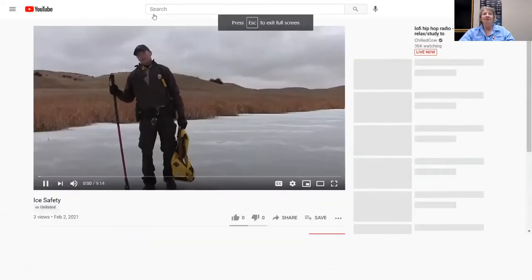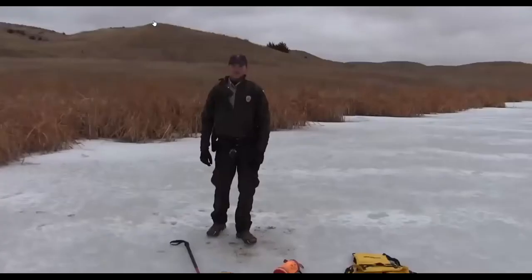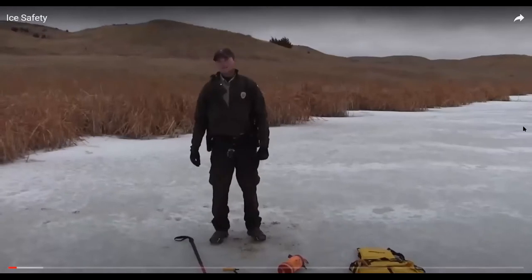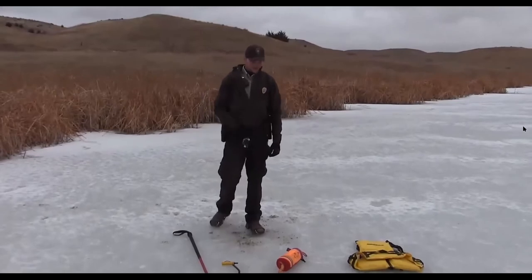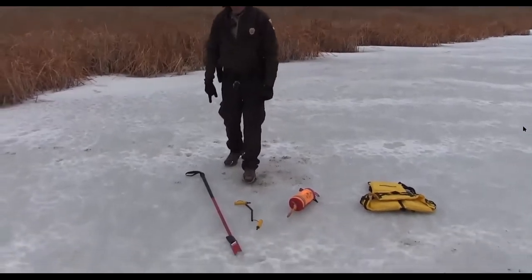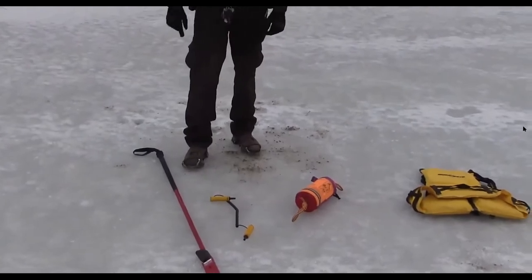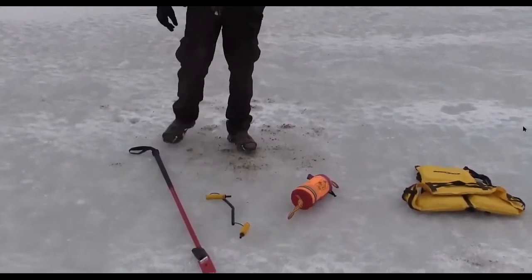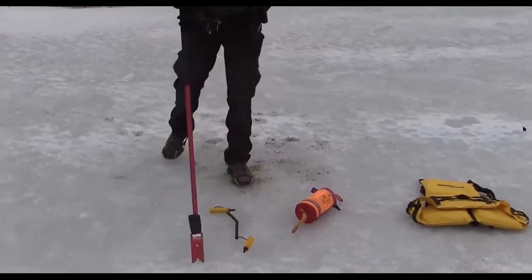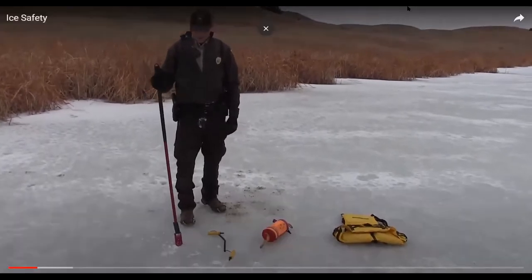Hi, my name is Tyler Krekelberg. I'm the Conservation Officer in Onida, South Dakota, here to talk to you about some ice safety tips. To summarize the big safety items you can have with you when out ice fishing: the first one I'll talk about is this red bar called a spud bar. It has quite a bit of weight to it.